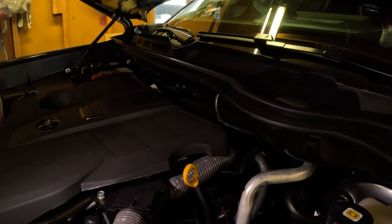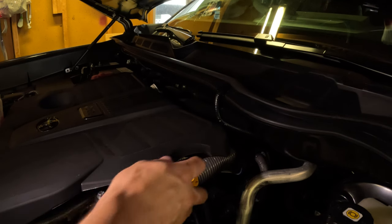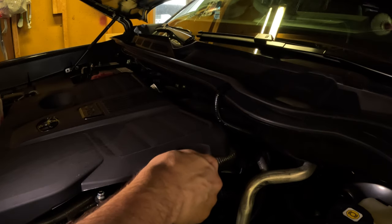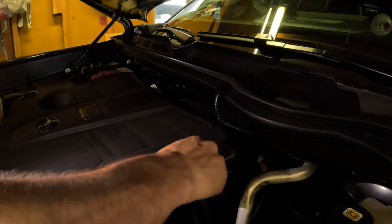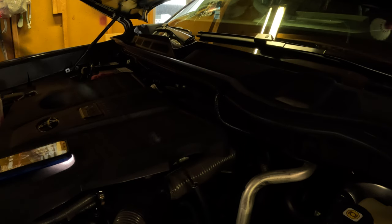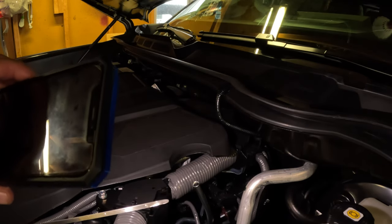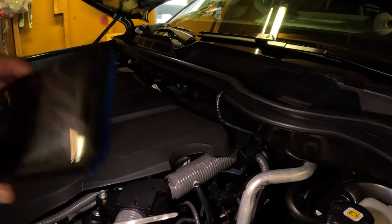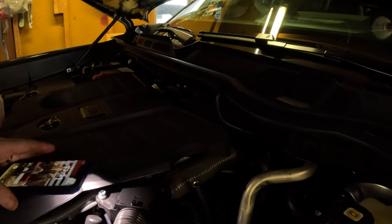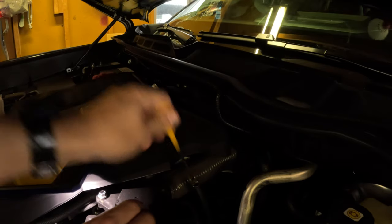We've let the engine run for about 45 seconds to a minute, and now we've let it sit for about five minutes so the oil levels can settle and the oil filter should be filled up. We'll go ahead and pull the dipstick, clean it off, and check the level. That oil is so clean it's very difficult to see, but I can see it on the stick between the two dots, right in the middle - that's where we need it to be. We'll go ahead and put the dipstick back in and we are good to go.